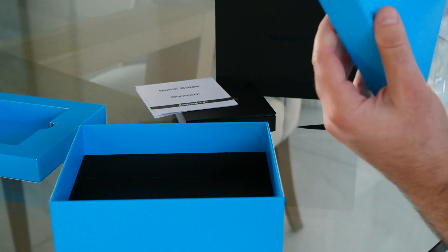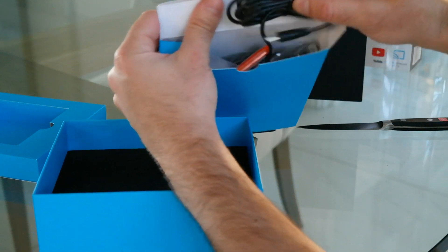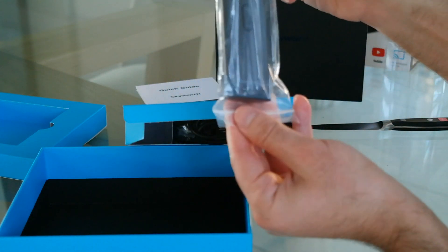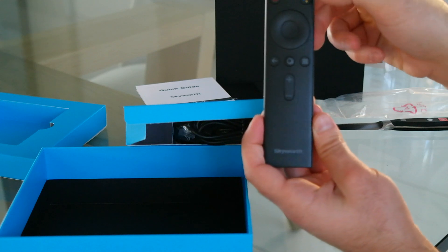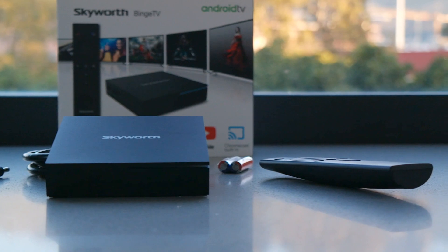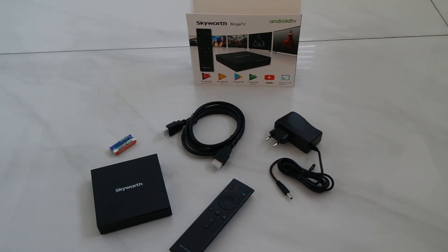Inside the package you get a tray with the parts used to connect the device — there's a power adapter cable. Also inside is the very elegant remote control. That's the remote control unit: your Google Voice Assistant button, power button, and a simple rotary toggle to select your media source. Skyworth have set everything up so it's ready to go straight out of the box.